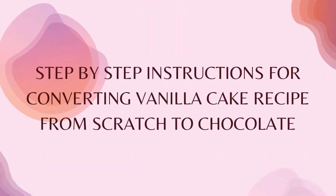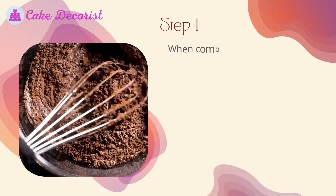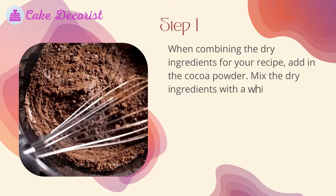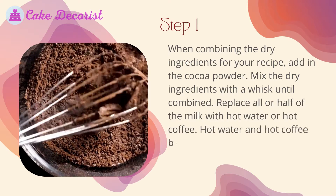Step-by-step instructions for converting a vanilla cake recipe from scratch to chocolate. Step one: when combining the dry ingredients for your recipe, add in the cocoa powder and mix the dry ingredients with a whisk until combined. Replace all or half of the milk with hot water or hot coffee.